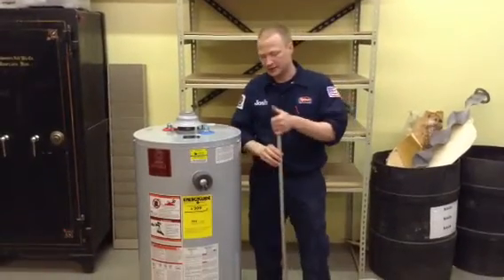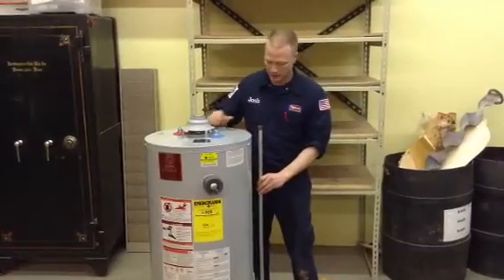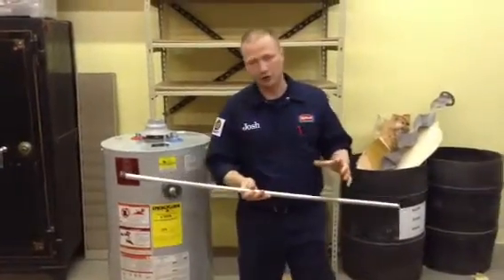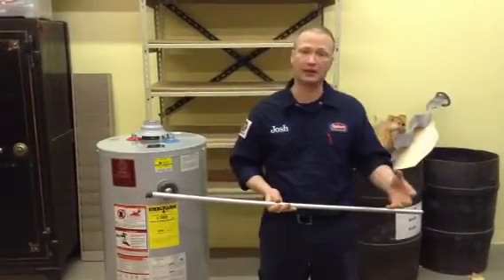An anode rod is installed inside of a water heater, right about here, and this anode rod is designed so that the chemicals in the water attack this rod instead of attacking the tank that holds the water.